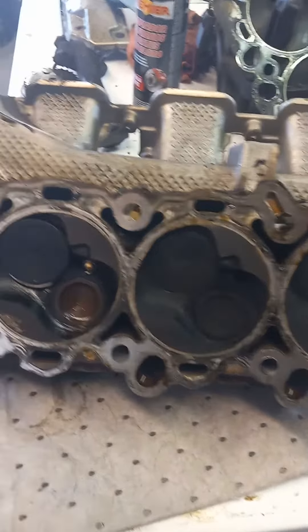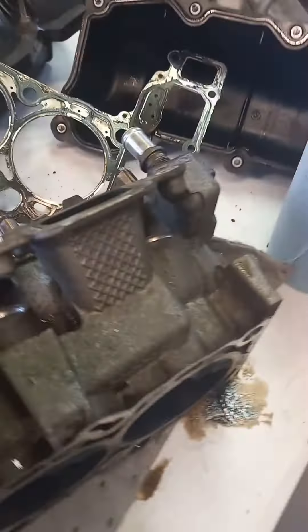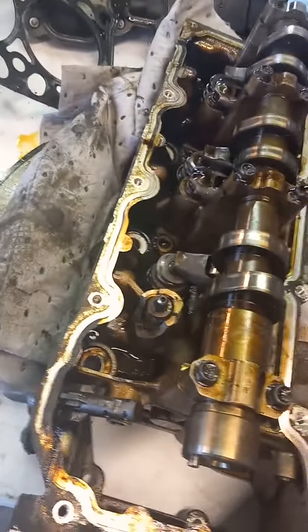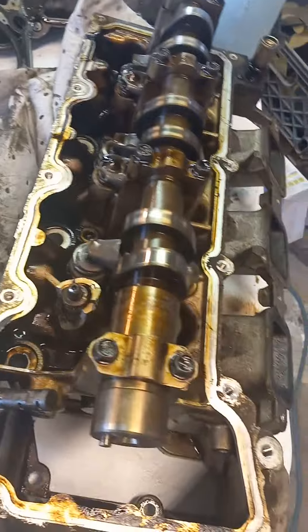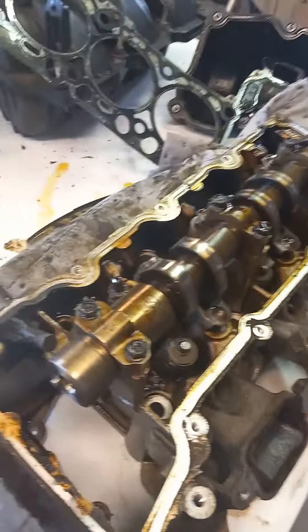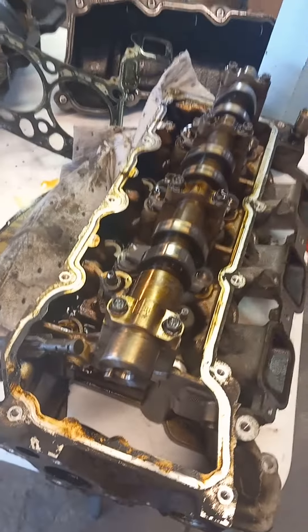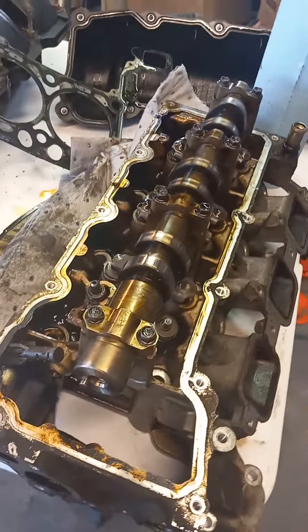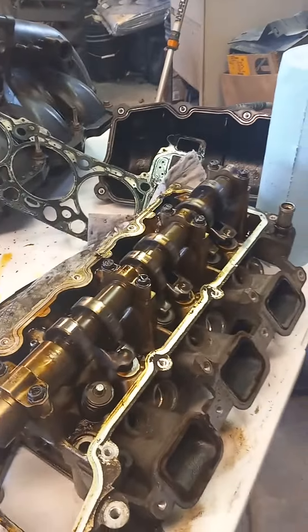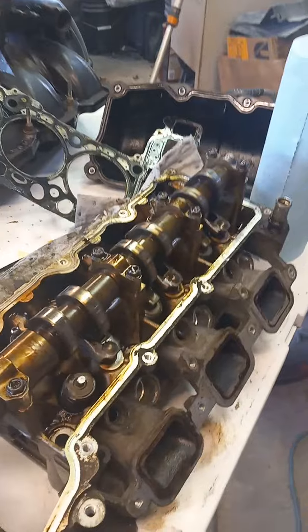Not sure what I'm going to do yet. Picked this up cheap. The owner didn't know what was wrong with it. A couple of mechanics called it different things, but until you take it apart you really can't — it's a guessing game. It had a bunch of codes for both right and left banks running lean, and that's because without it exhausting, if that cylinder was firing, it was coming back through the intake and the other intakes were gobbling it up. So I can see why it had lean codes on both banks.